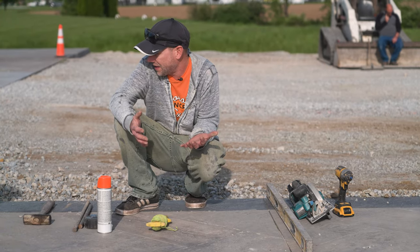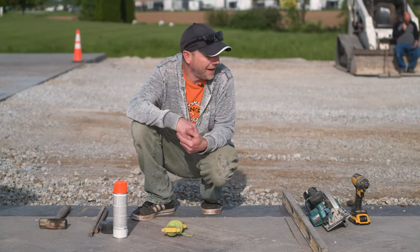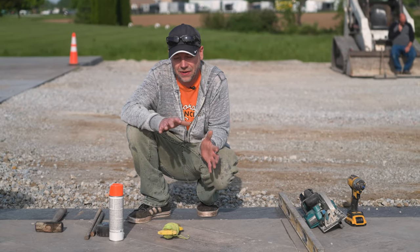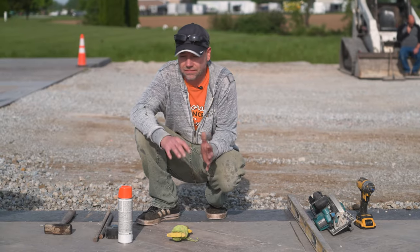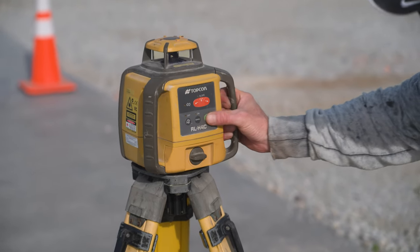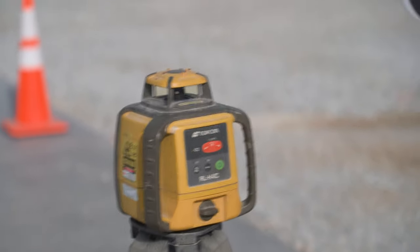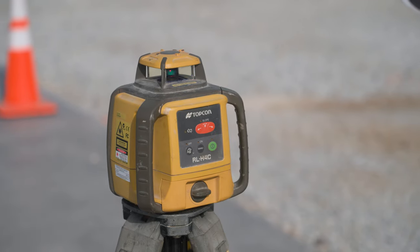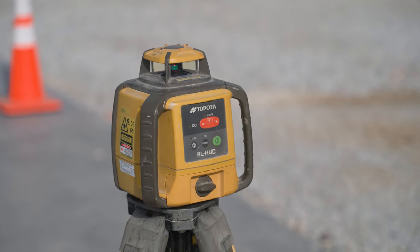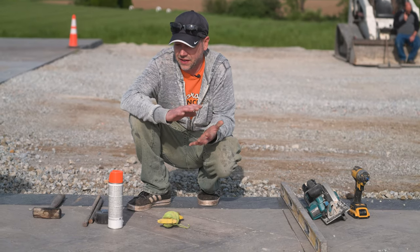For today's job it's pretty simple — we're just adding on to a spot in our parking lot and butting up against two existing slabs, so a regular level and our string line is all we need. If you're setting a slab out on its own, a laser level can really come in handy. If you're a do-it-yourselfer and the height is critical, I'd recommend renting a laser level because that's going to help things out a ton.